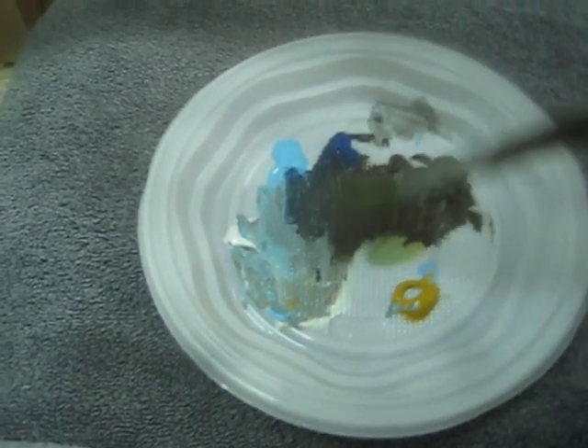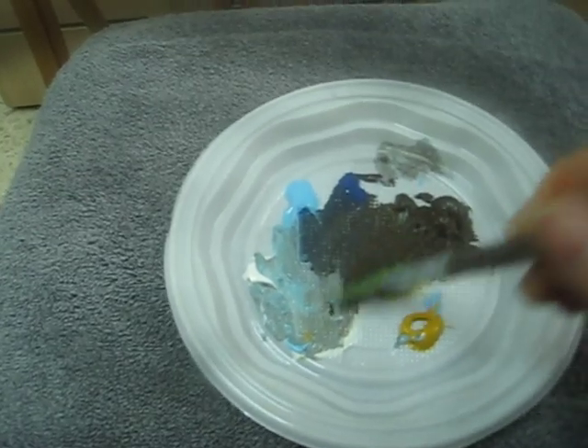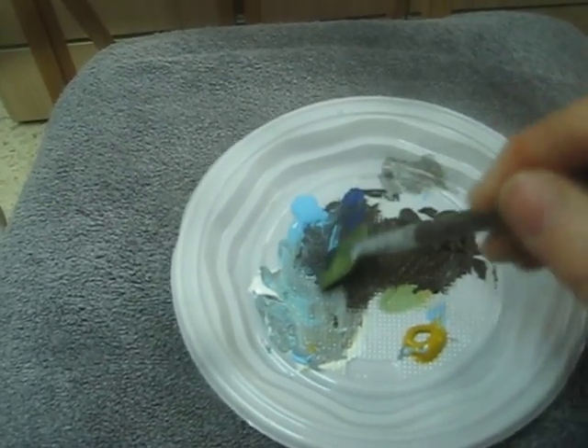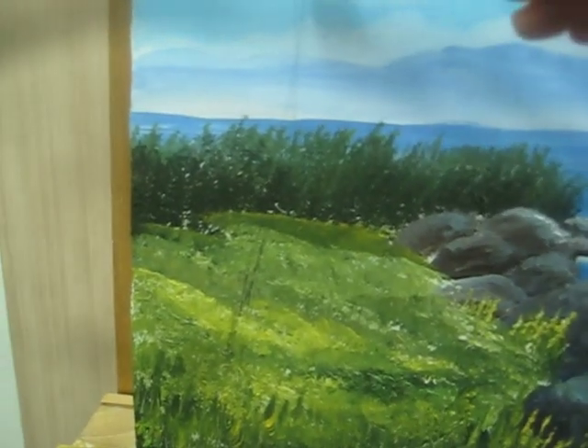I am going to load my fan brush with brown, blue, and some white, all these colors. I am going to start with the trunk.